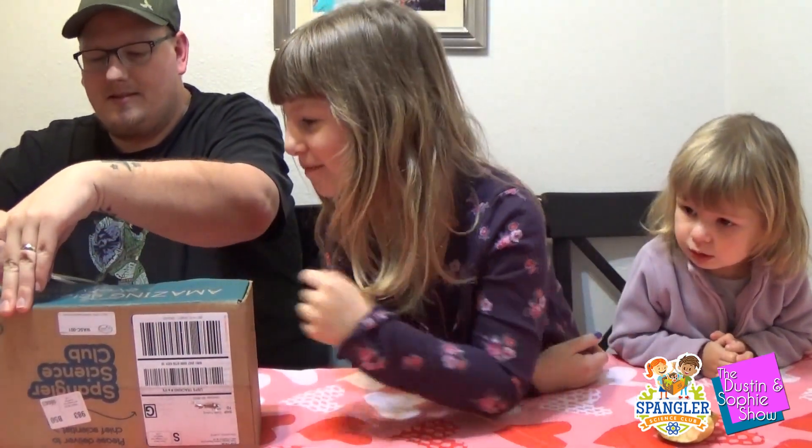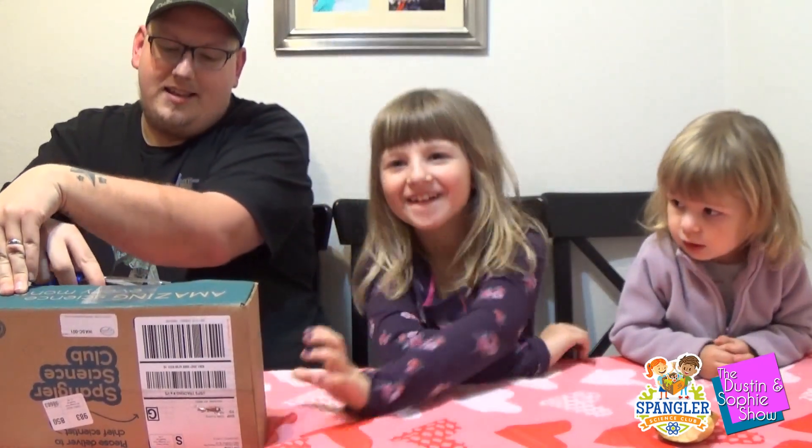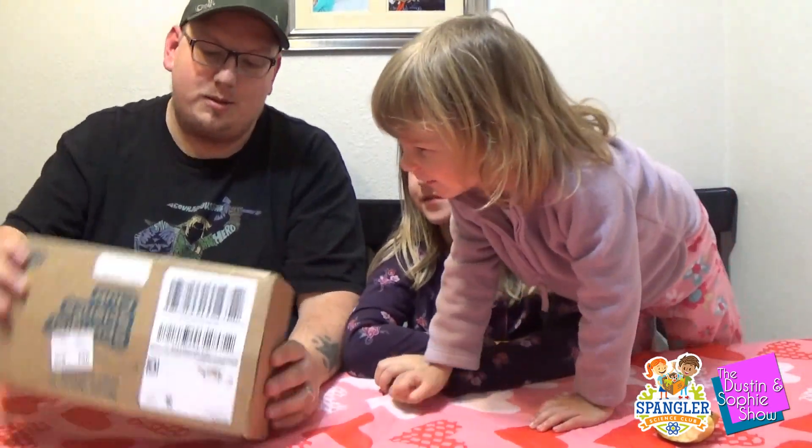On the blue part it says "amazing science every month." Sophie's getting much better at reading — she's doing lots of practicing.